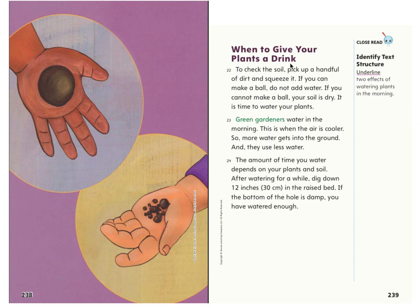When to give your plants a drink. To check the soil, pick up a handful of dirt and squeeze it. If you can make a ball, do not add water. If you cannot make a ball, your soil is dry — it is time to water your plants. Green gardeners water in the morning when the air is cooler, so more water gets in the ground and they use less water. The amount of time you water depends on your plants and soil. After watering for a while, dig down 12 inches or 30 centimeters in the raised bed. If the bottom of the hole is damp, you have watered enough.